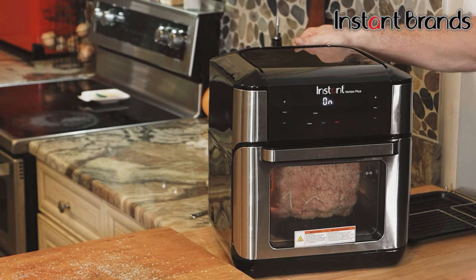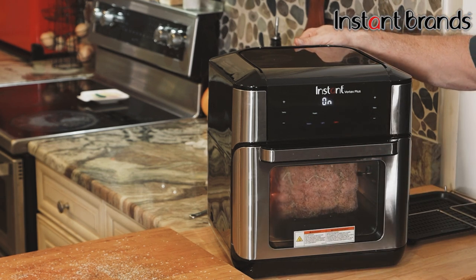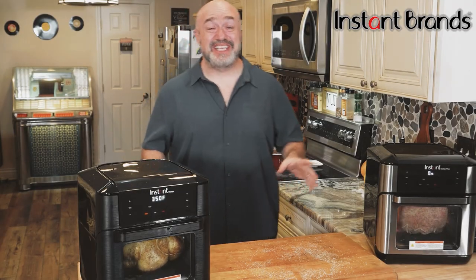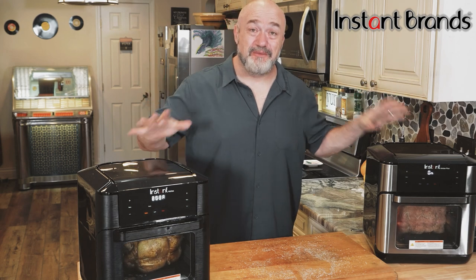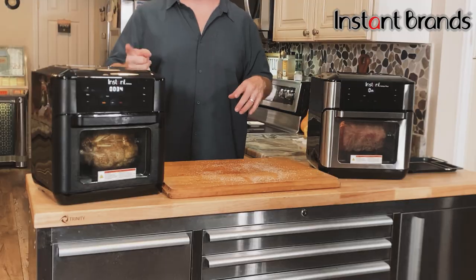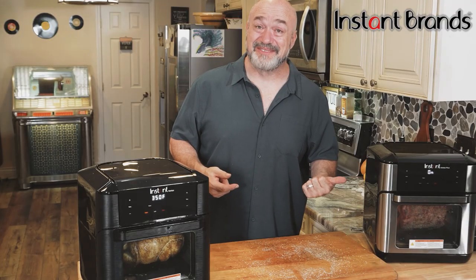Once we get to the end, click it — that locks everything in place. Close it up, hit that rotate button on the touchscreen, and there it goes. It really is that simple to create incredible meals for your family in such a small footprint on any countertop. I'll see you in just a few minutes to check out this chicken and then a couple minutes after that for that prime rib.